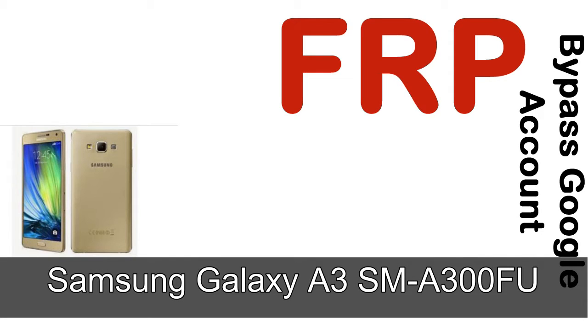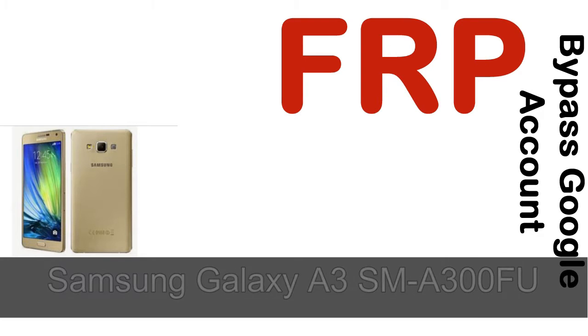Hi guys, Daniel here, welcome to SID HADAC YouTube channel. Take a look at this complete video. I'll talk to you about how to unlock Samsung device FRP lock protection.